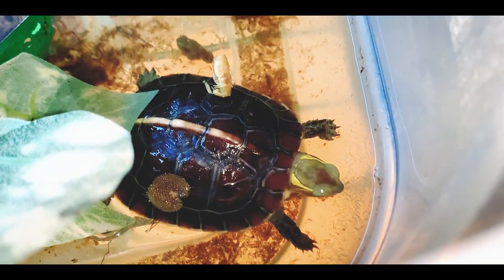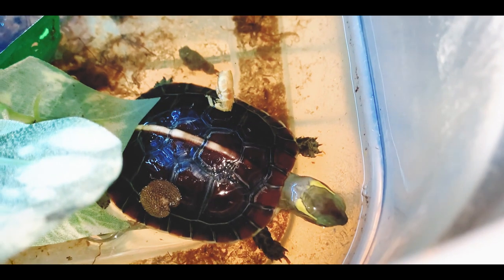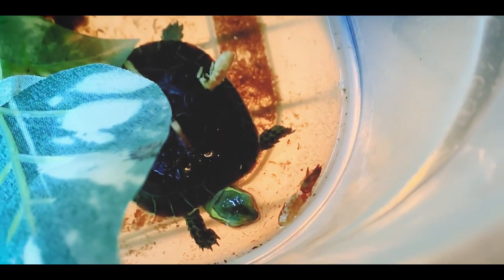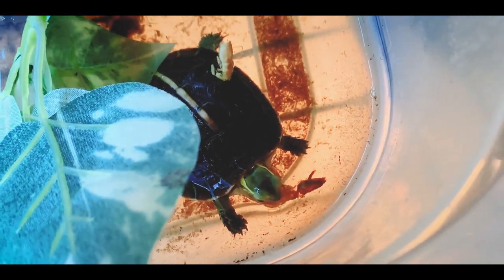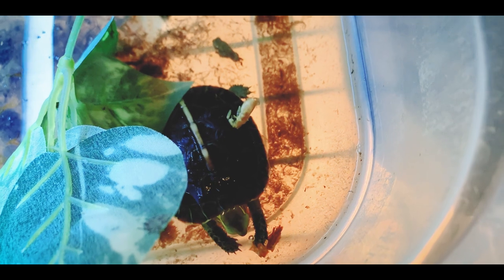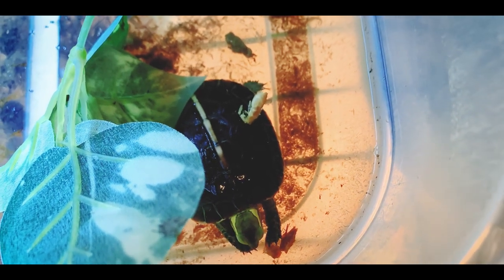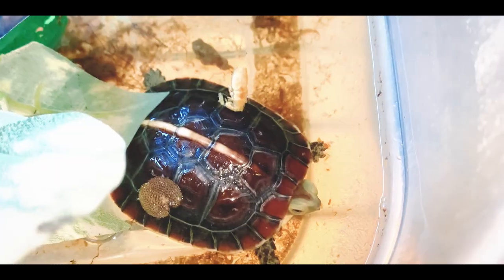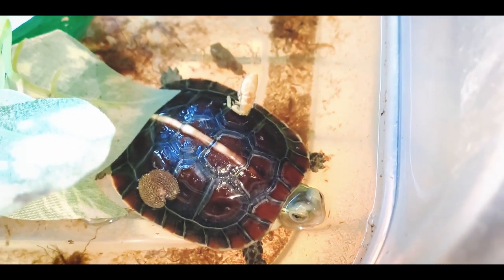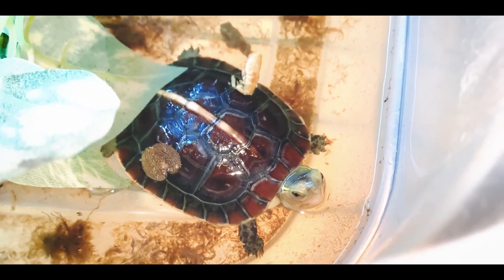I'm feeding this guy some of the Zoo Med dried river shrimp. I just break them into smaller pieces and he really likes to run around and eat all those up. It's really good for them — it has a lot of calcium. Since these guys in the wild would have a varied diet, I try to never offer them the same thing twice. Just like I do with most of my turtles, I try to give them something different every time I feed them. Chinese box turtles really respond well to mixing it up with their diet.